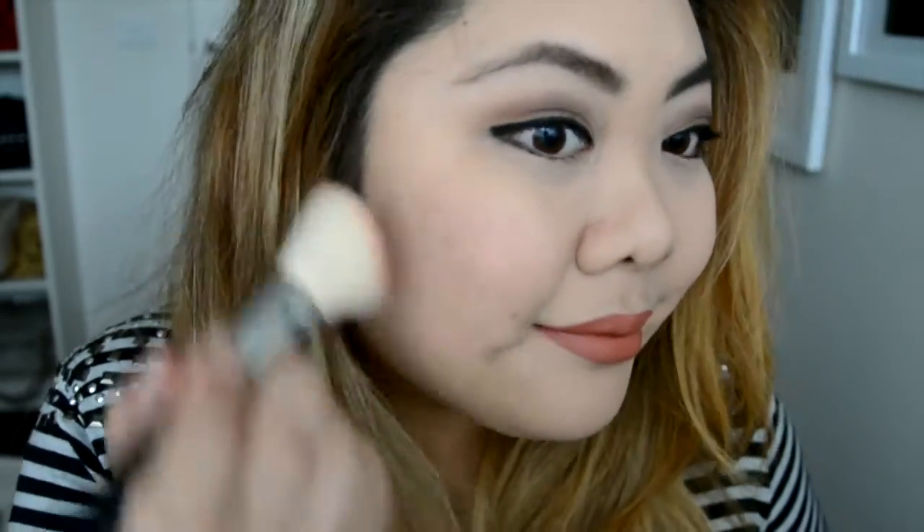The 90s was also about lip liners, so for my lips I'm using the NYX Lip Liner Pencil in Ever. And then I'm going over that with the NARS Audacious Lipstick in Jane. And don't forget the blush — I don't think they got much tan or bronzers back in the 90s, but I'm using the MAC Shimmer Blush in Sweet as Cocoa, the same one I used for my eyeshadow, to apply a bit of color on my cheeks.